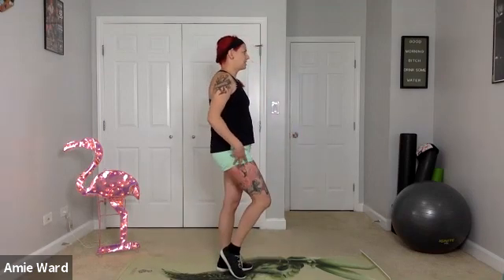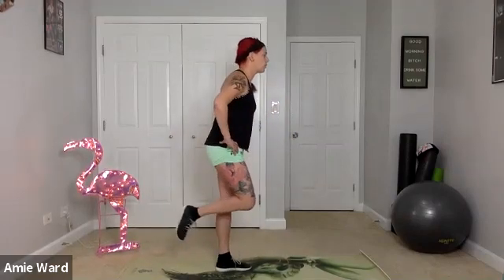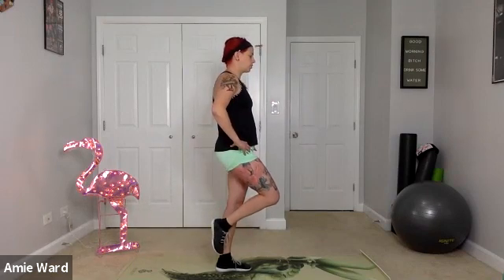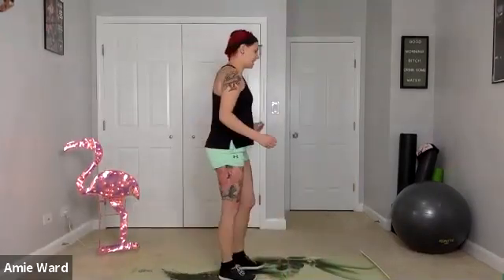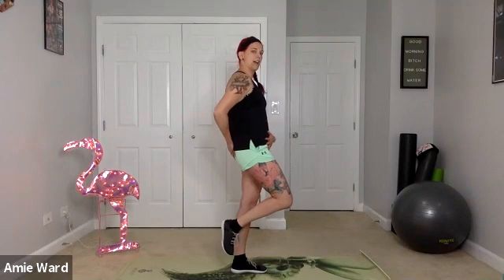Let's all try this together on our non-dominant foot, pushing those hips back, only going as far as you can maintain balance. Don't open up your hips — if you're turning out to the side, you're going too far. The farthest you go is parallel to the floor, but shorter is totally fine. Let's try to do 10 on this side. Inhale on the descent, breathing through the nose, exhale through the mouth. Nice, strong, tall spine, squeezing the glutes at the top.